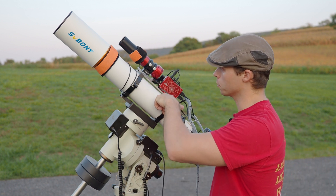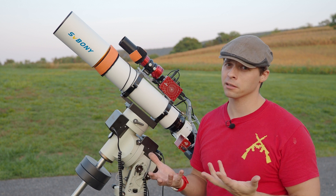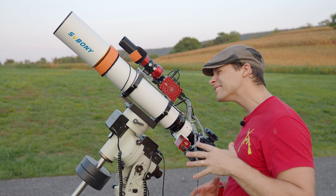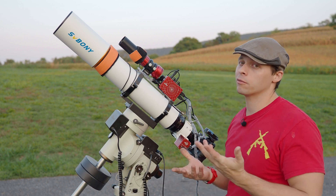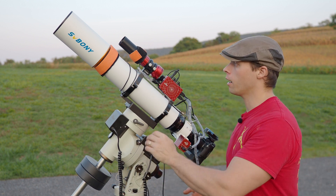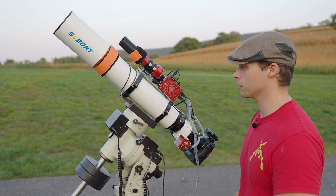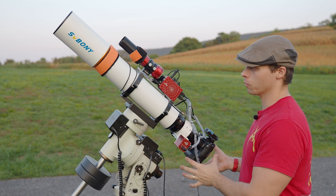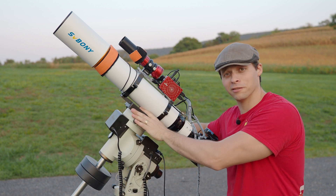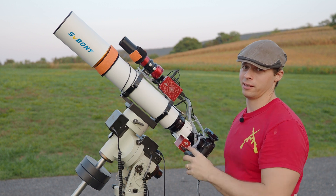I milled an aluminum rail here to hold my guide scope. One thing a lot of people complain about is that there's no guide scope adapter on the back, but I'm kind of neutral about it. I prefer to mount my guide scopes further forward anyway, since with all the weight and everything I'd push the scope beyond the clamping position of the Vixen rail, which is not ideal.